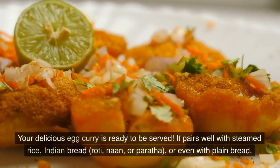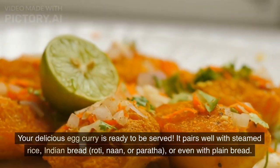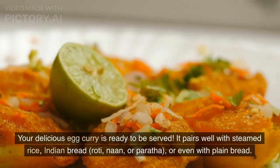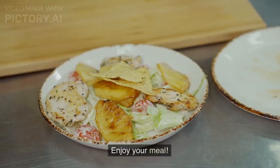Your delicious egg curry is ready to be served. It pairs well with steamed rice, Indian bread, roti, naan, or paratha, or even with plain bread. Enjoy your meal!